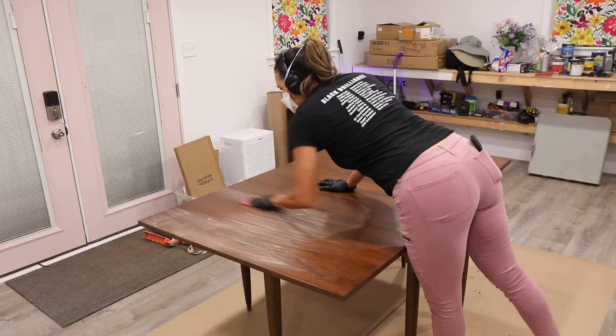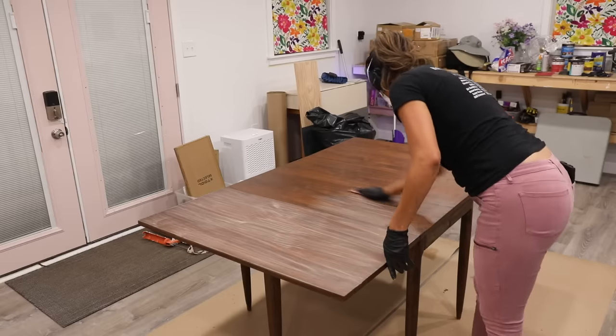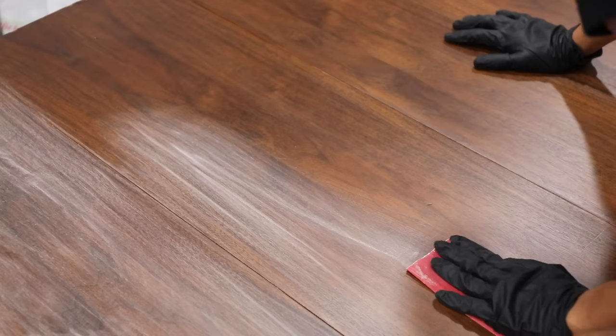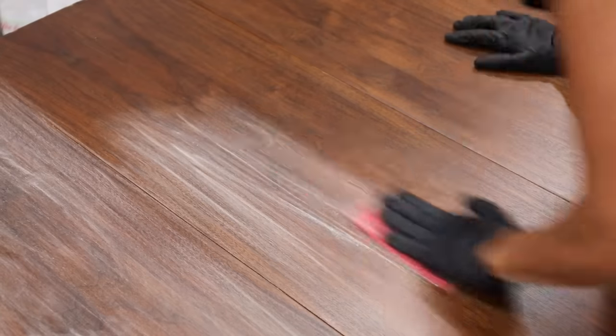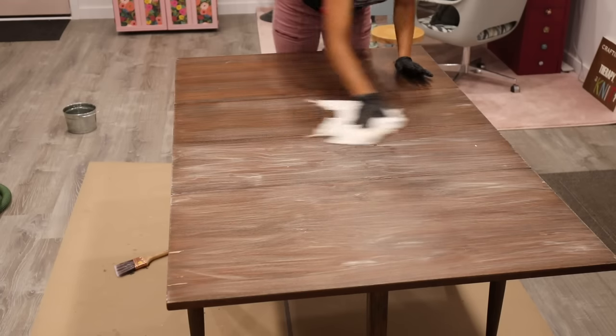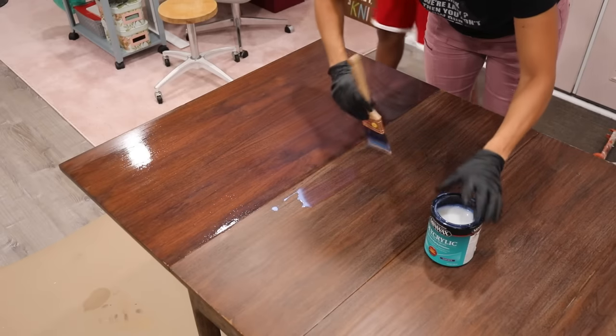I added one to two coats to the legs and body, let it thoroughly dry, then came back with 220-grit sandpaper very lightly before adding another coat. I like to do two or three coats. Lightly sand, fully wipe down all the dust, then repeat the same process.